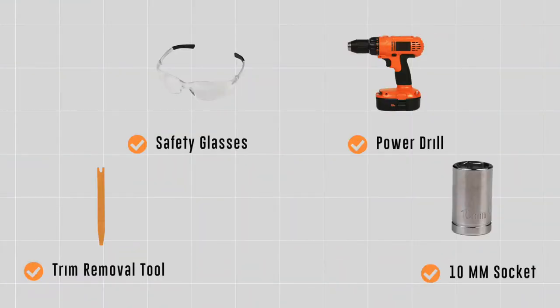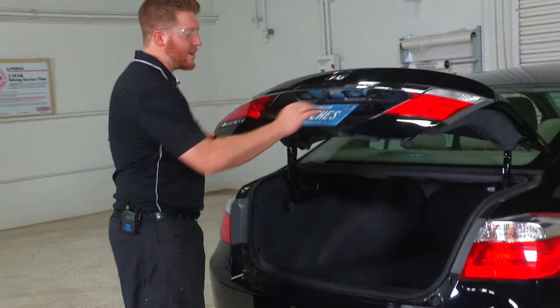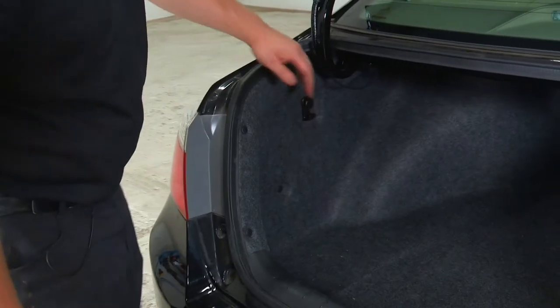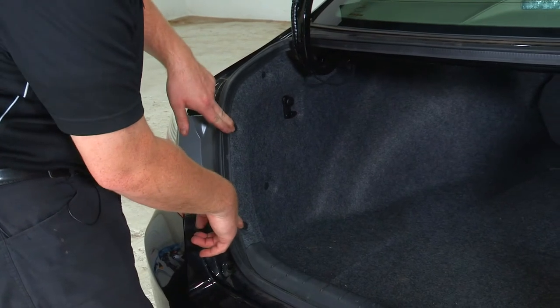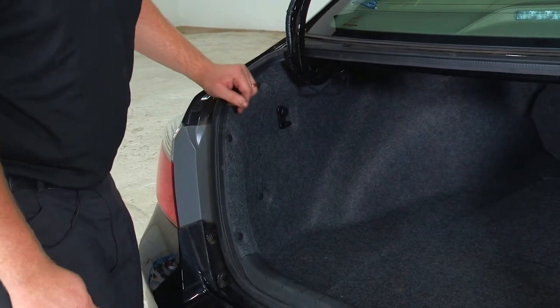You will need the tools seen here to complete this installation. Everything is located in the trunk compartment. We'll need to get behind each of the tail lights to access those attachments. To do that, we'll first have to take out the center plastic console and then remove these three connectors to pull out the paneling.